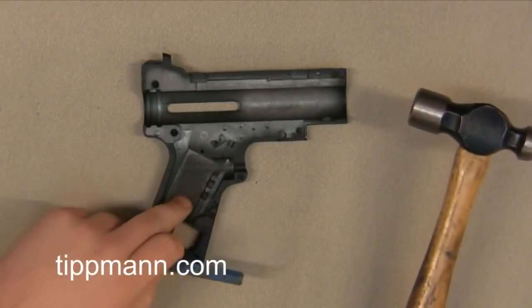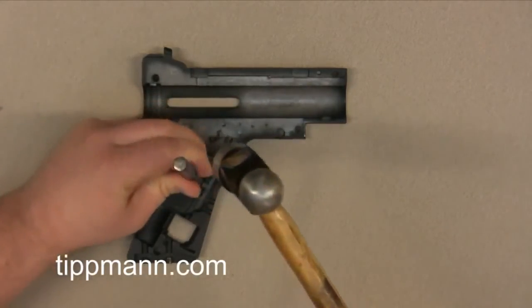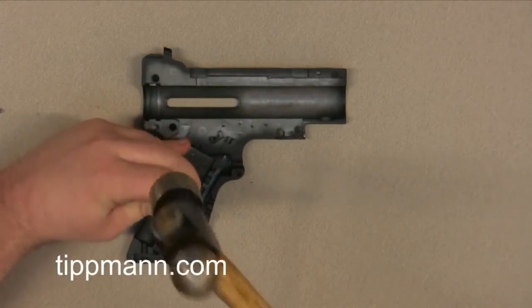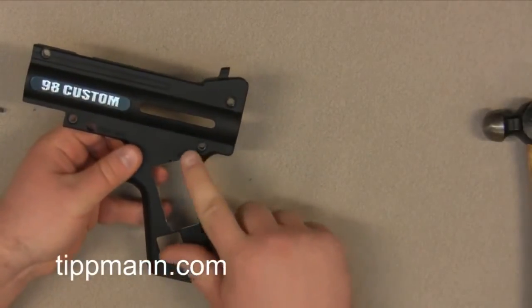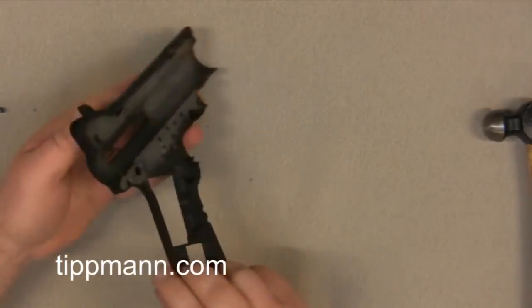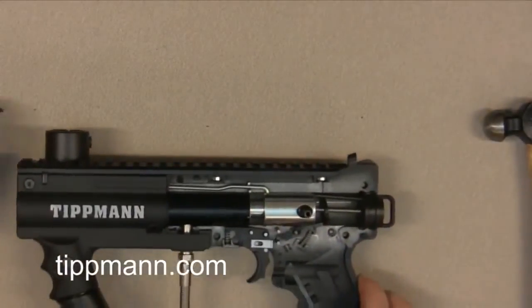You want to start at the edge and work your way around. And you can see that that punched out really clean. You have a little bit of paint that chipped off, but that's okay — your grip is actually going to cover that up. From there, we'll go ahead and set our receiver back off to the side and get to working on the main section of the gun here.